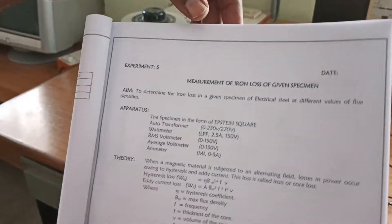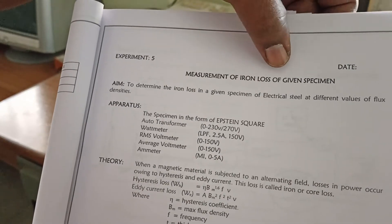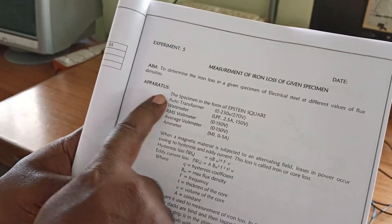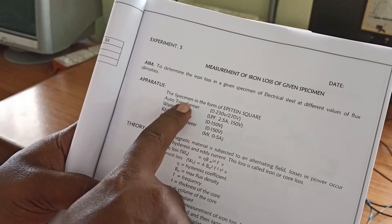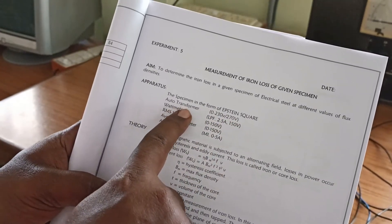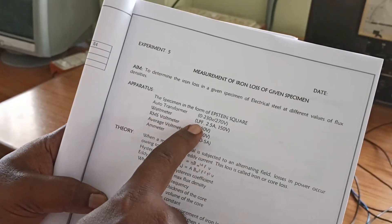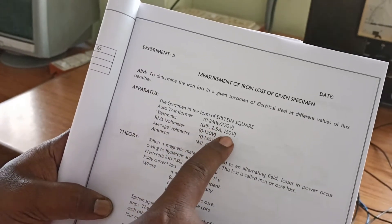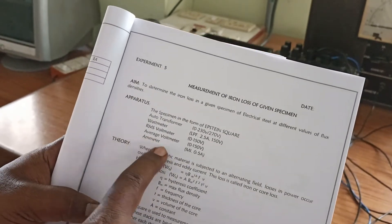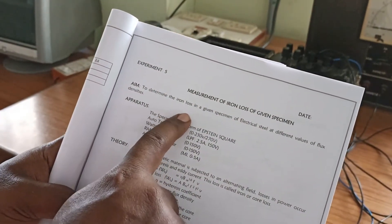Good morning everyone. Today we shall see this experiment called measurement of iron losses of a given specimen. The apparatus required for this experiment is the specimen in the form of an Epstein square, an auto transformer ranging from 0 to 230 volts, a wattmeter which is of LPF 2.5 amperes 150 volts RMS, a voltmeter, an average voltmeter, and an ammeter.